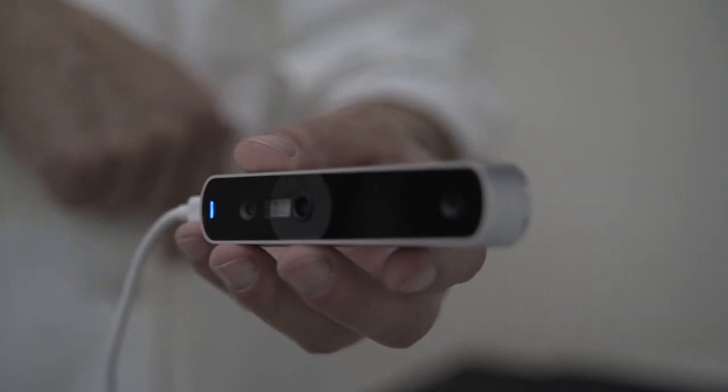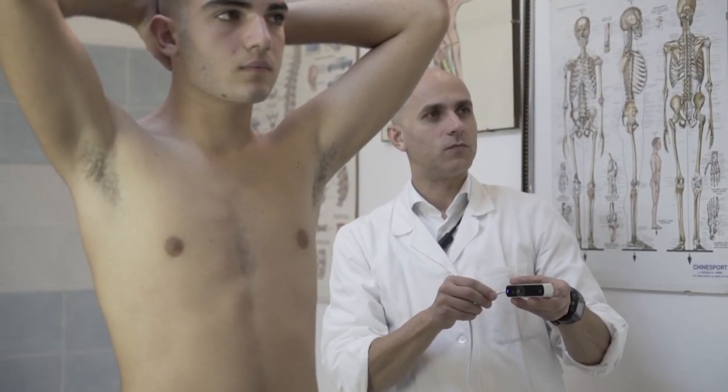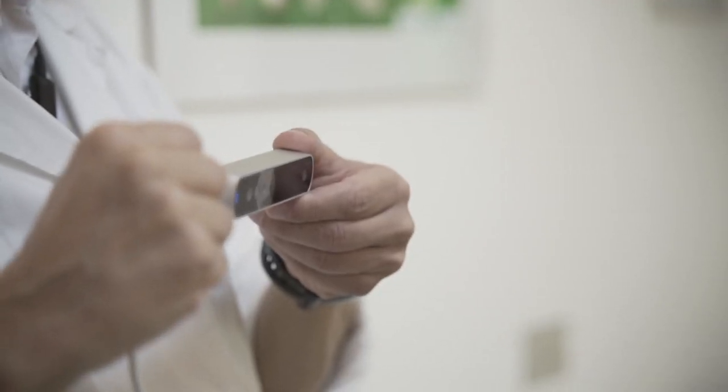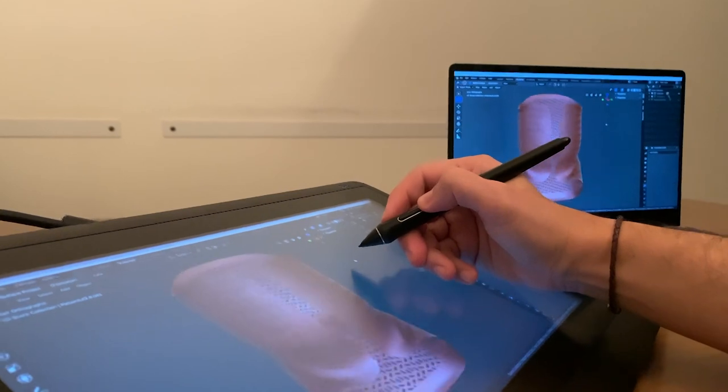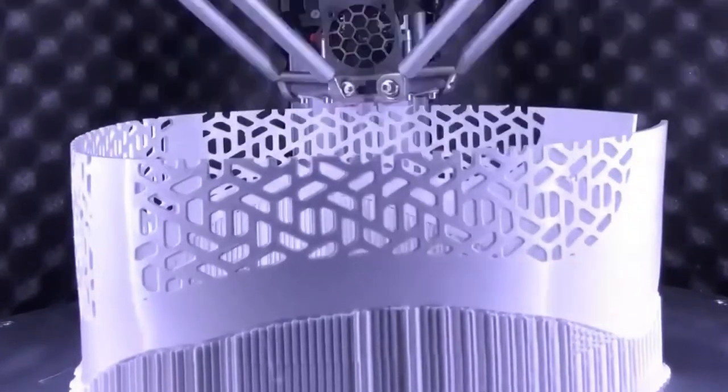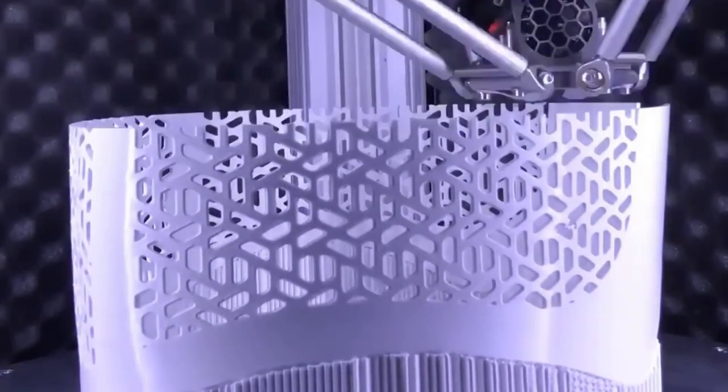So here's how it works. Take a quick 3D scan in one of our affiliated clinics, and let us do the magic while you wait a couple of days — not weeks. The whole process takes about 3 days. That's 90% less than the average, and kind of like a typical Amazon delivery.